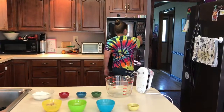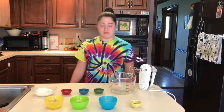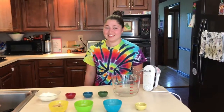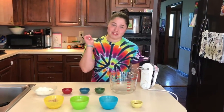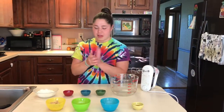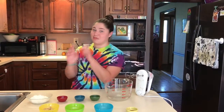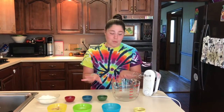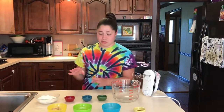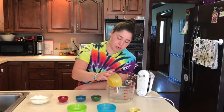Bring your oven to 350 degrees. We're making the base of a chocolate chip cookie dough, just without the chocolate chips — there's going to be chocolate from other things, and it gets way better than just plain old chocolate chip cookies. Here we have a half cup of brown sugar.